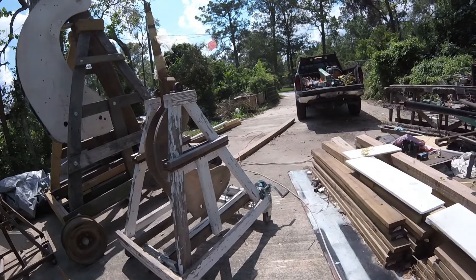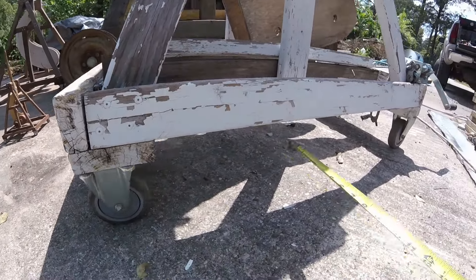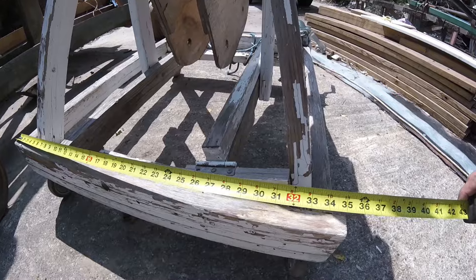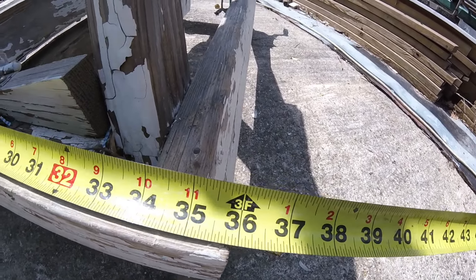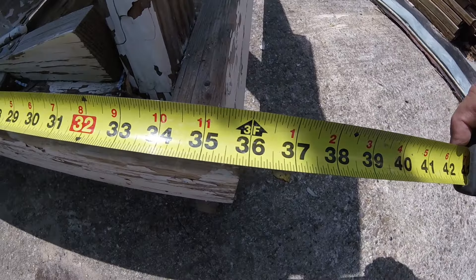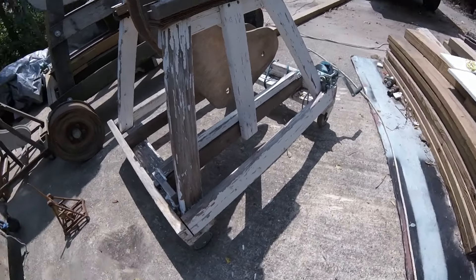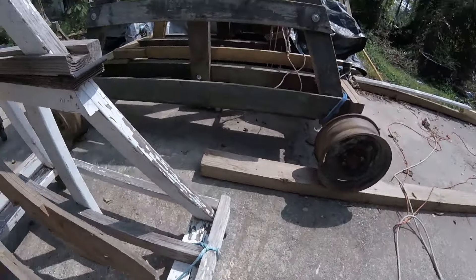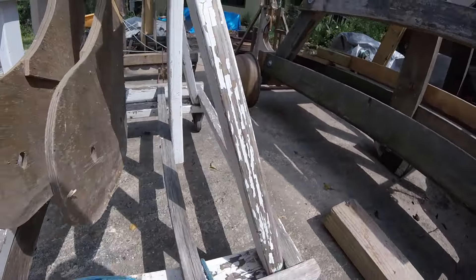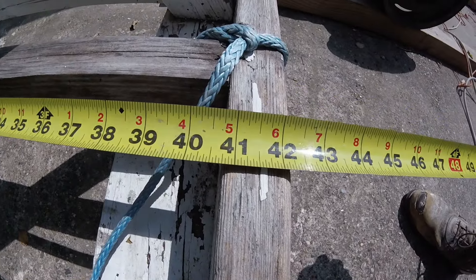So the cross members, front and back, you have two-by-fours and two-by-sixes — same thing front and back — and they're all the same width. They're going to be 36 inches. This wood is several years old and has shrunk, we're at like 35 and seven-eighths, but it was probably 36 originally. Then you have the lateral beams on the side and the center beams — they're all the same length — and they're forty and three-quarters.